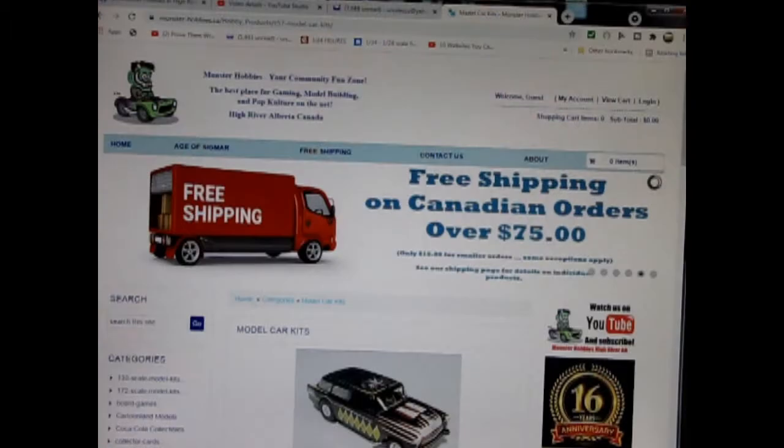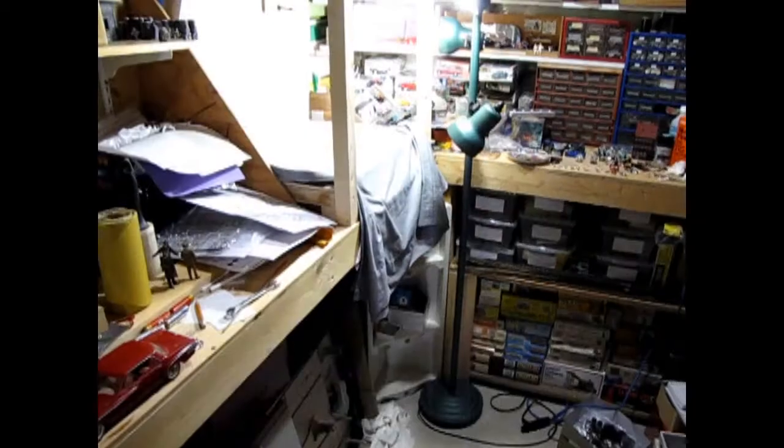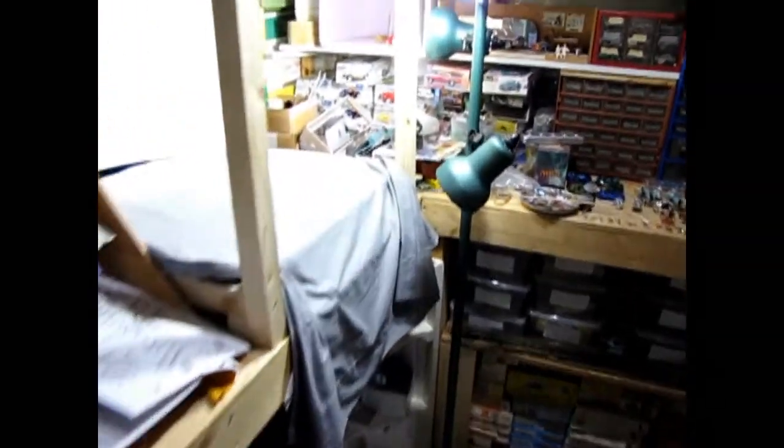Are you looking for a great gift idea for someone on your shopping list? Today we will be looking at the 1975 Ferrari 308 GTB. Now this model kit comes out of my own personal collection, and this is the wrong box lid for the model kit. However, you can see all of our available model kits at www.monster-hobbies.ca. I will leave a link in the description below. Now let's go down to our bench and see what's in the box.